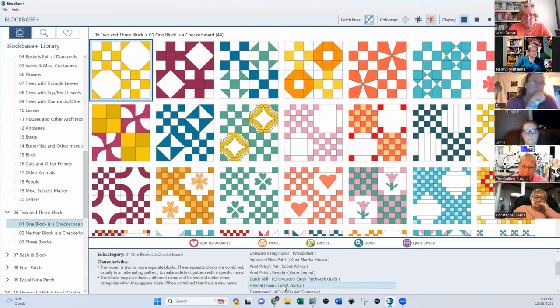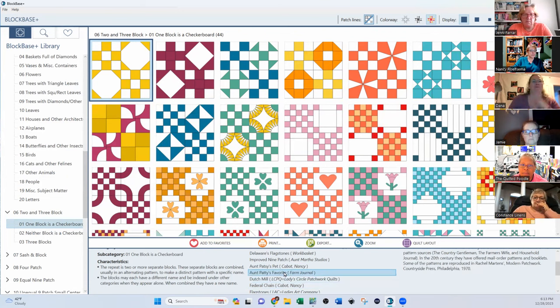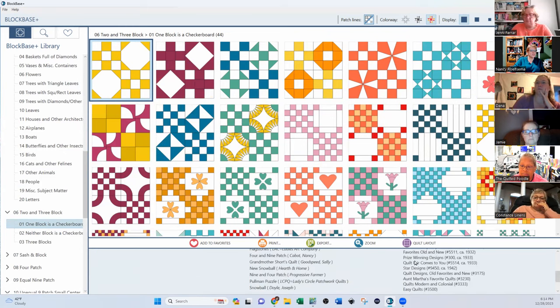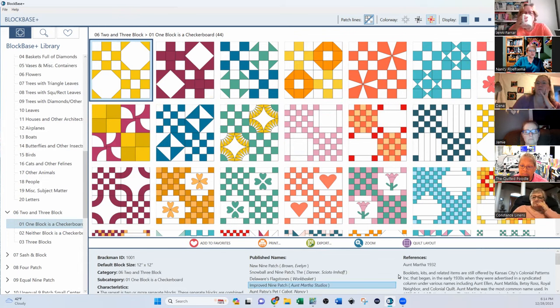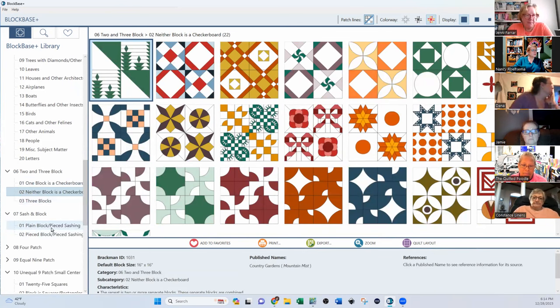Look at all the names this block has — in the top it's called Half Nine and Four Patch, New Snowball, Grandmother's Shorts. Nancy Cabot called it the Federal Chain, and when I clicked on that, look at all the information about it — how Barbara Breckman was able to accumulate all of this. She has to have been to every quilt museum in the nation. She's been doing this for easily 30 years. All of this gives you the publisher, the reference, and when it was made — like 1932 — which is another thing we'll talk about.